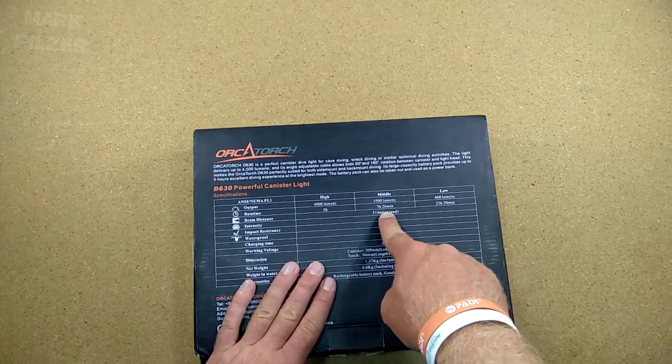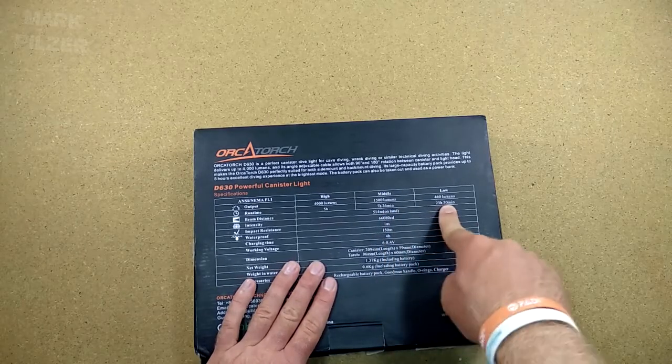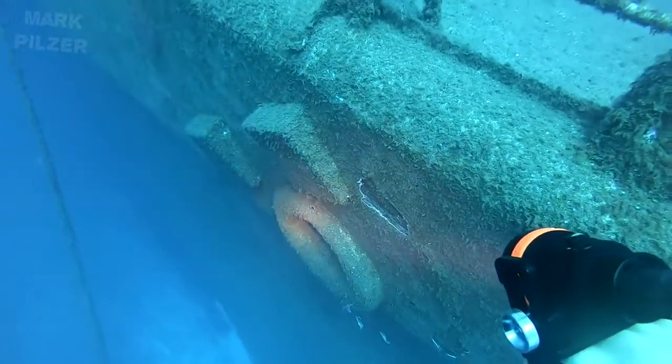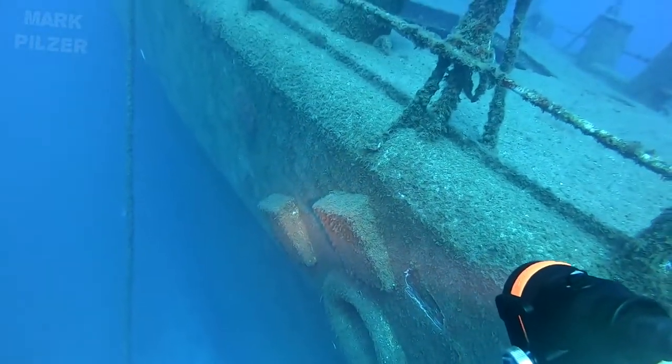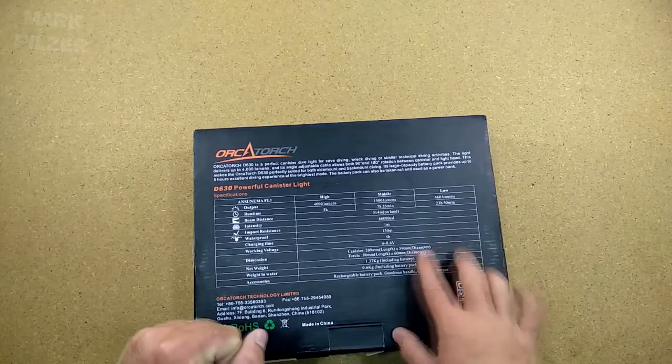We have a middle mode with 1500 lumens and a good 7 hours of runtime, and a low mode with just over 400 lumens offering almost one day of runtime — almost 400 hours — which is quite realistic with the size of the battery we have here.